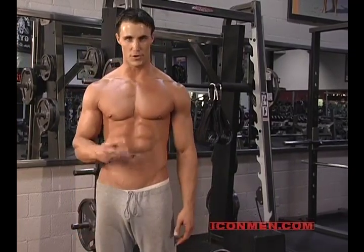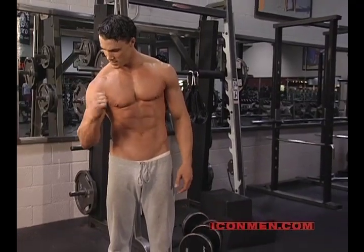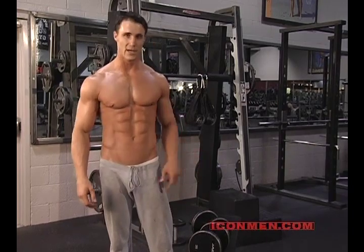With dumbbell alternating curls, you can do both. The great thing about it is that if you look at your bicep and you rotate it, you hit all the heads of the bicep. Unable to do it with a straight bar or an easy curl bar — here we can do it.